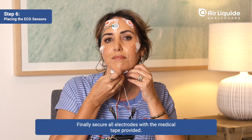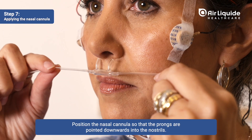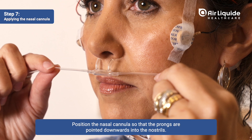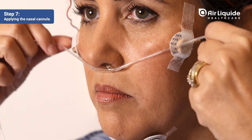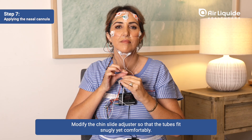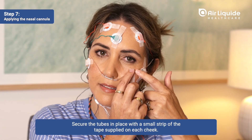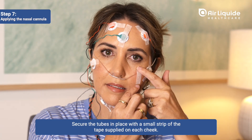Finally, secure all electrodes with the medical tape provided. Position the nasal cannula so that the prongs are pointed downwards into the nostrils. Modify the chin slide adjuster so that the tubes fit snugly yet comfortably. Secure the tubes in place with a small strip of the tape supplied on each cheek.